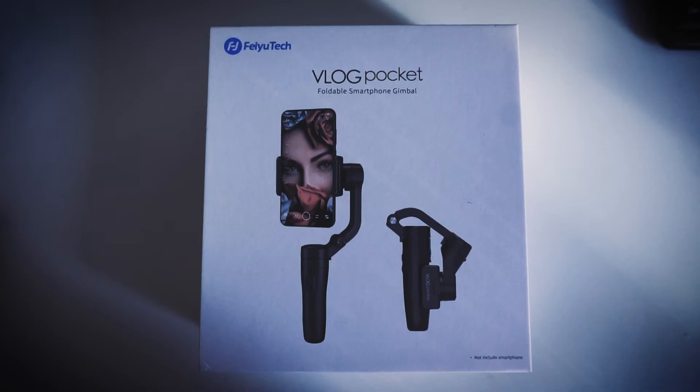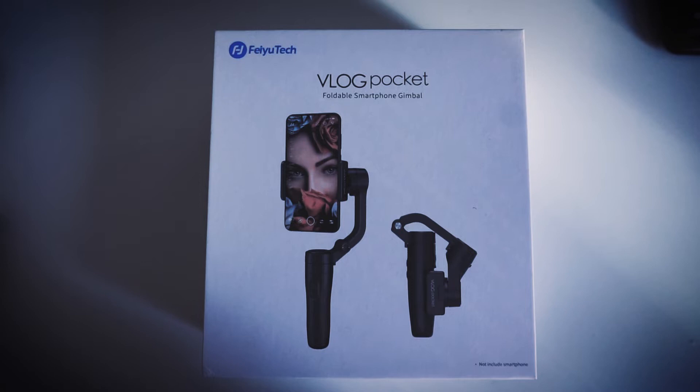So when Fayotek reached out to me to review one of their products, I thought to myself, do I really want to become a puppet of one of these mega tech companies? Do I want to sell myself out that way? What are my subscribers and viewers going to think if I suddenly just take the first offer and go for the freebie just because it's on offer? And then I thought to myself — I need a new gimbal.